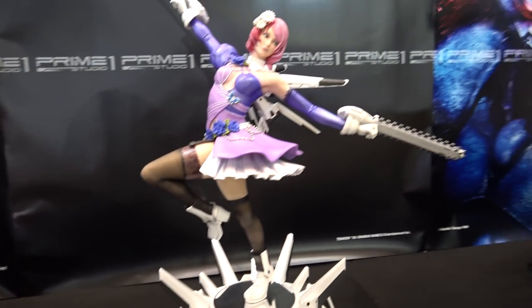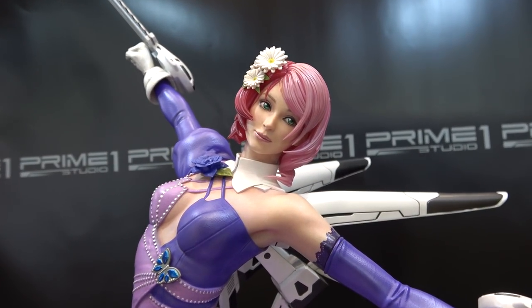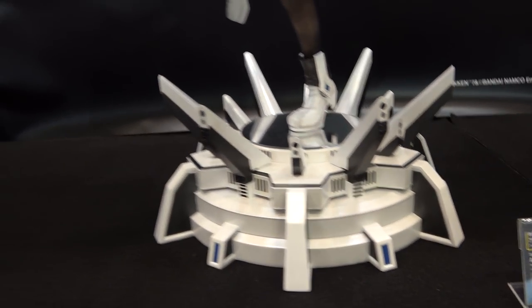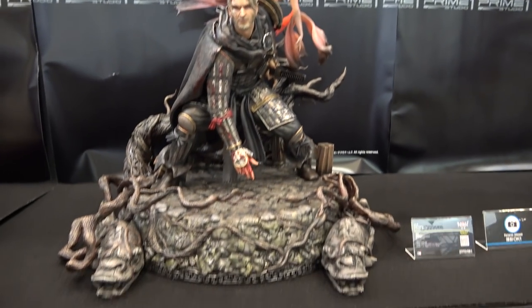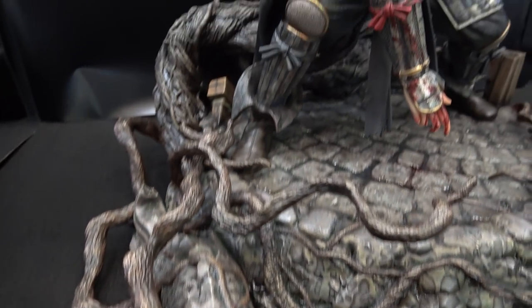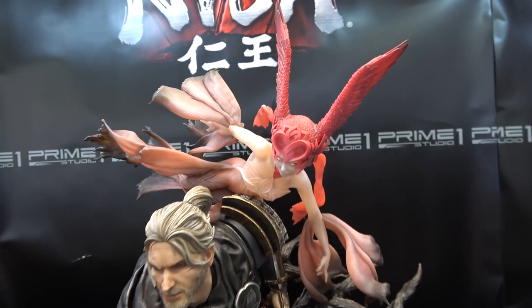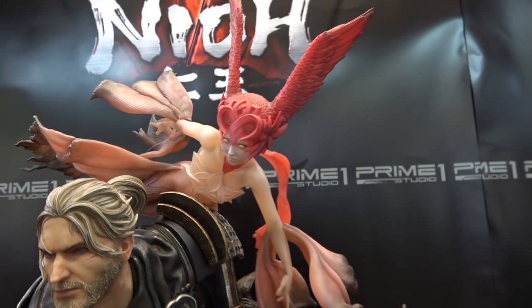This one is Alisa from Tekken — beautiful face. And we've got William from Nioh — I really like this one. Lots of detail on the base, vines and things. I like the pose. Sorry, I haven't played the game, but the spirit on his back looks fantastic.